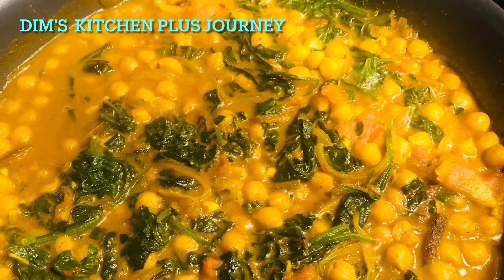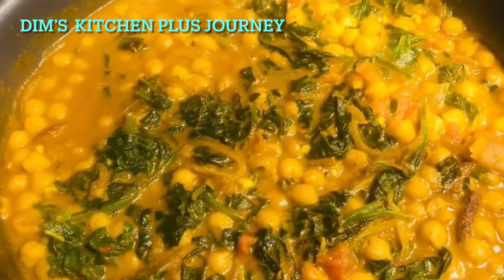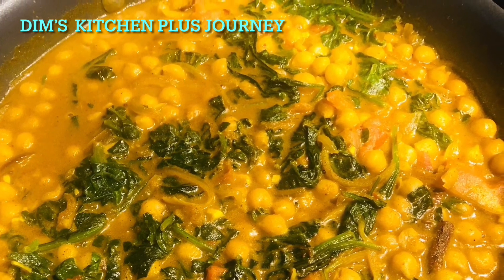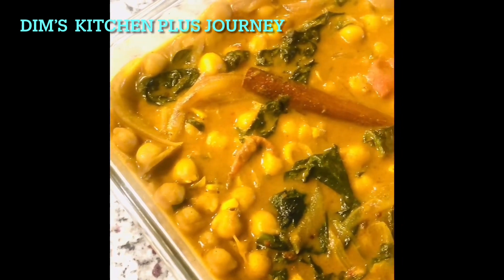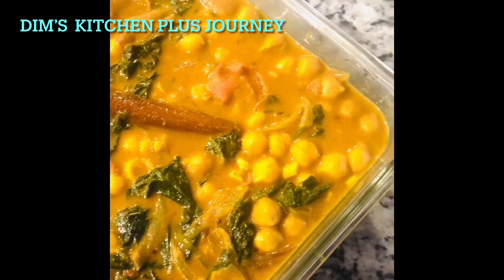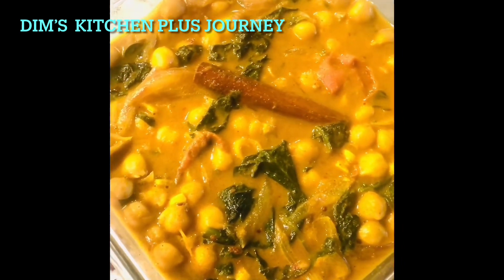Hello everyone, so this is my second recipe for today. I'm making some yummy and healthy garbanzo beans curry with some spinach and spices. So let's see what you need and how I made this yummy garbanzo beans curry.